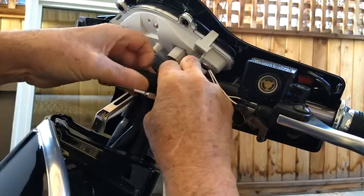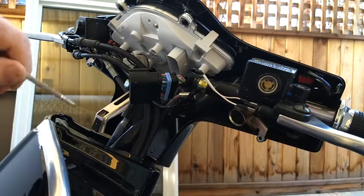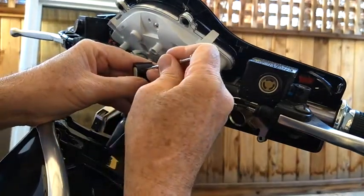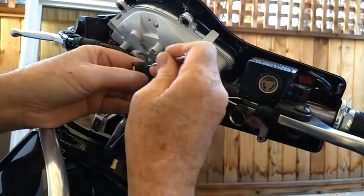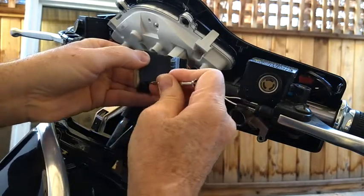And then you take another screwdriver, a smaller one, and you can come in these slots underneath and pry this out — this end cap.